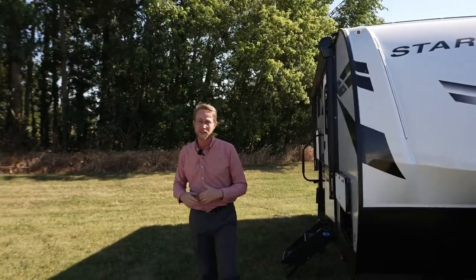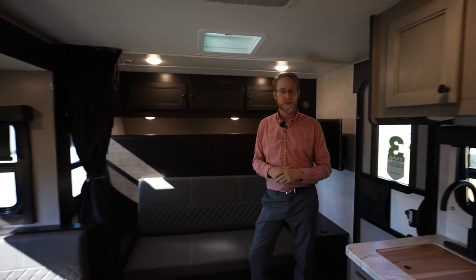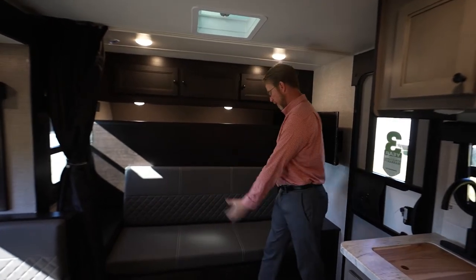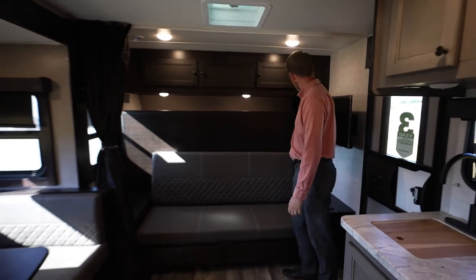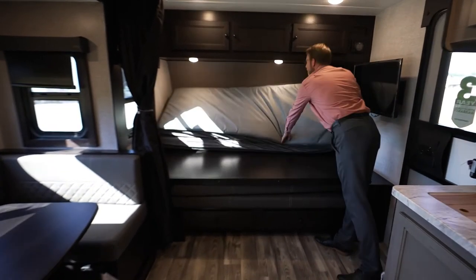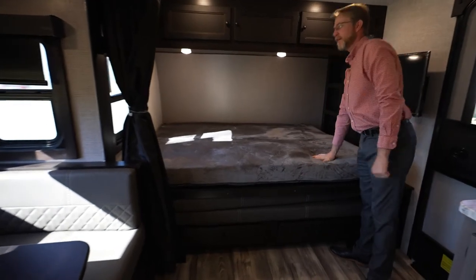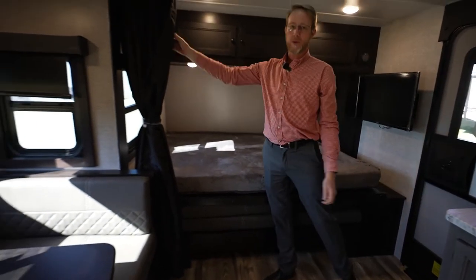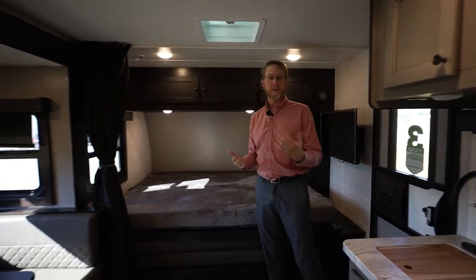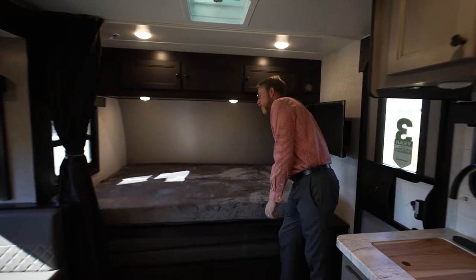Let's go ahead and take a look at what's on the inside. Here we are inside the Superlight Max 19 MBH. The M stands for Murphy bed — you have a sofa up here with storage underneath, fold it down, flop your mattress on the other side, and you've got a nice thick queen-size bed with a privacy curtain. The B stands for bunkhouse. On the back side of the coach, you have two double-over-double-sized bunks with storage space.